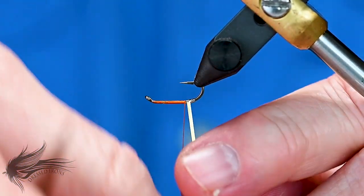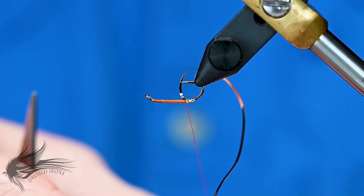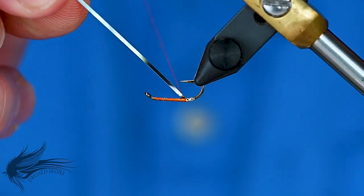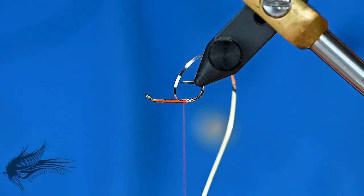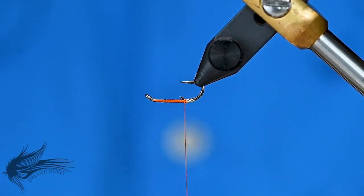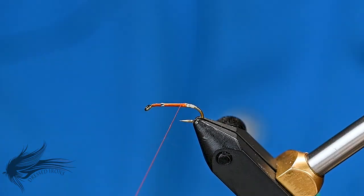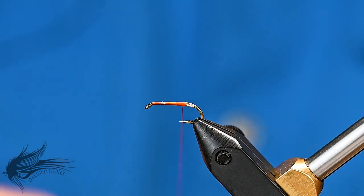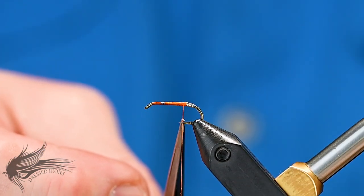When wrapping the tinsel in, keep it under fair tension. If you're too loose, you can end up with a bump where the tinsel doesn't lay nice and flat. If you pull on it a little harder, you don't necessarily stretch it, but you do get it to flatten out so the tag doesn't have any little seams or creases sticking up. Bind that in, then bring your thread back to the end of the shank, just past the point a little bit.